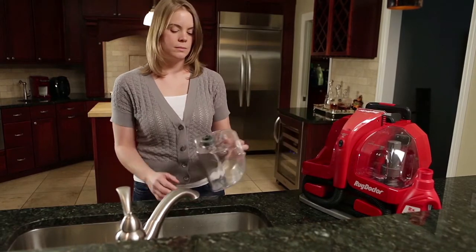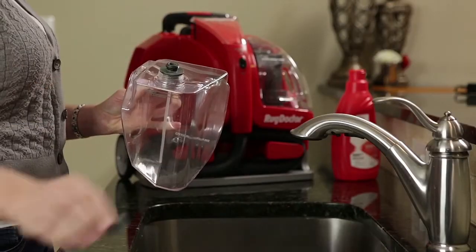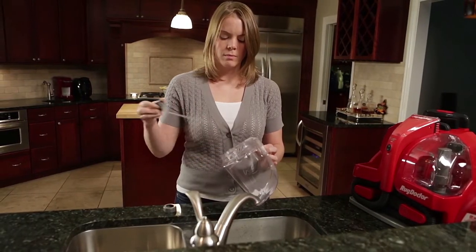Now, remove the clean water tank by lifting it straight up. It's designed to fit tightly, so you may have to pull hard. Unscrew the cap and pull out the tube holder. It's designed to be watertight, so you may have to pull it quite hard.